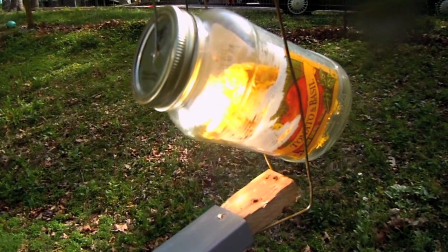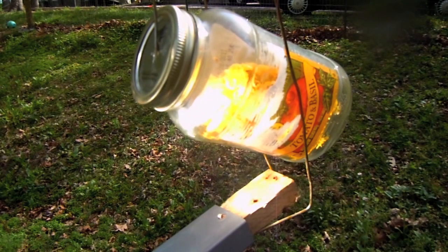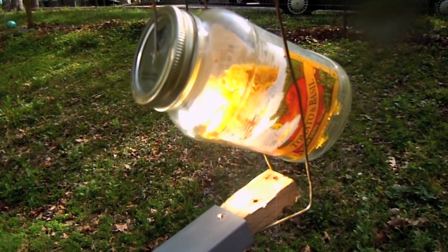It'll burn your hand, but I couldn't get it to light wood — though it is uncomfortably hot. Some of that is because of the weather; I don't have the hottest sun of the day since it's a little late in the afternoon. Also, because my solar mirror is kind of oblong instead of round, it tends to focus not in a tight focal point.